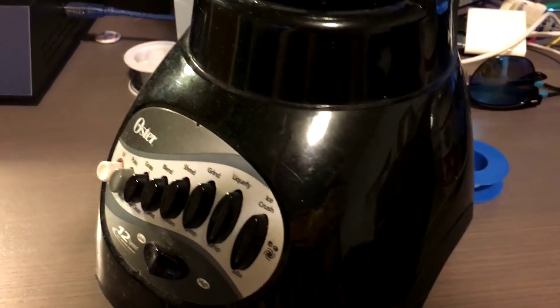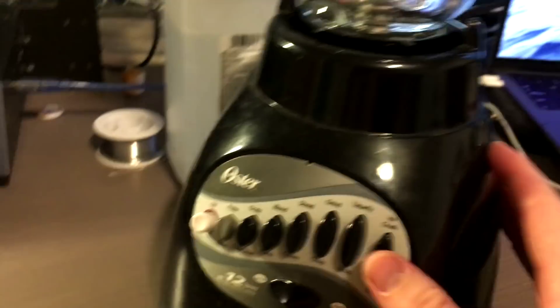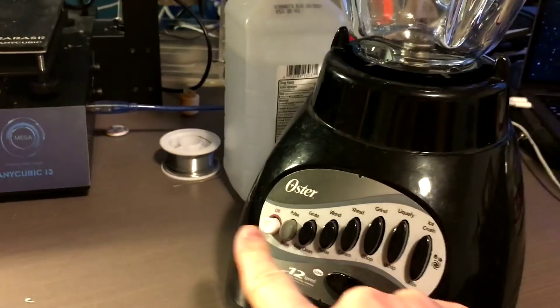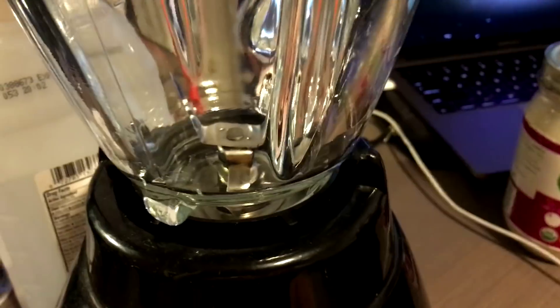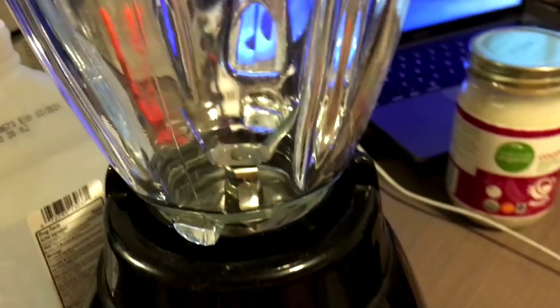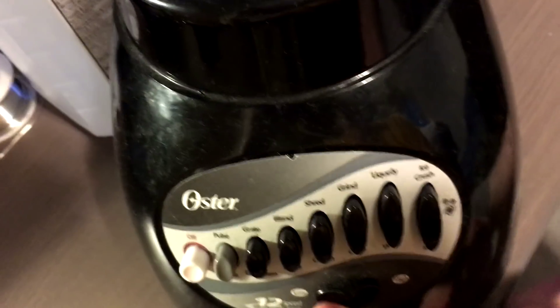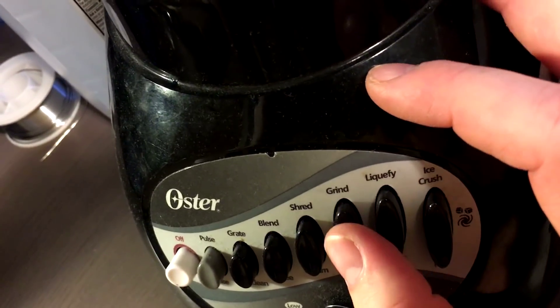I got this new blender and that is going to really polarize whatever I've got going in here. I found it at Salvation Army for eight bucks, so really a good deal. It was even lower than expected.